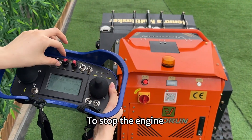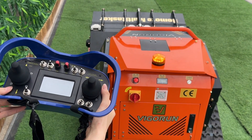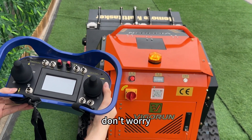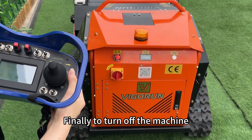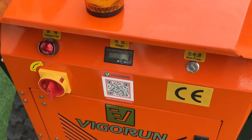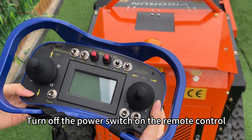To stop the engine, turn the throttle down to minimum. Then move the lever down. It will take a few seconds for the engine to stop, don't worry. Finally, to turn off the machine, switch off the power button on the machine itself. Turn off the power switch on the remote control. And that's it.